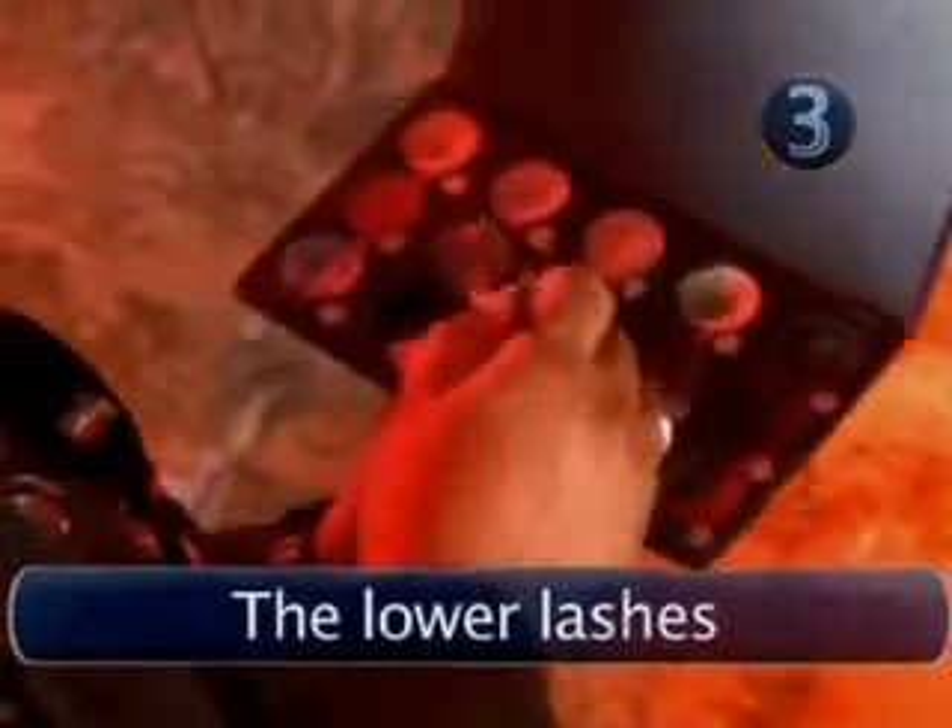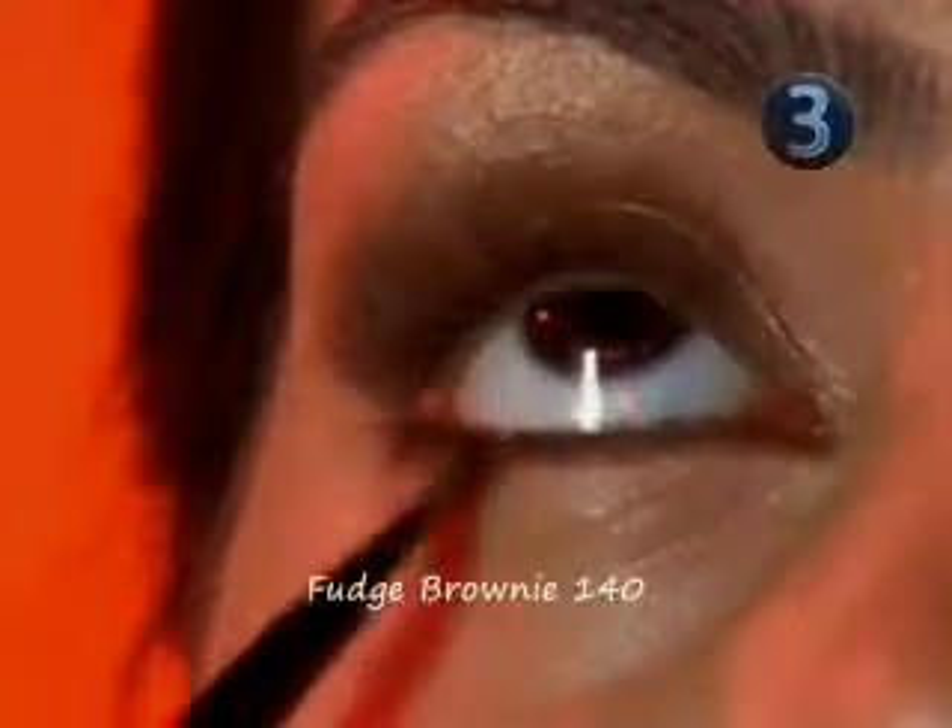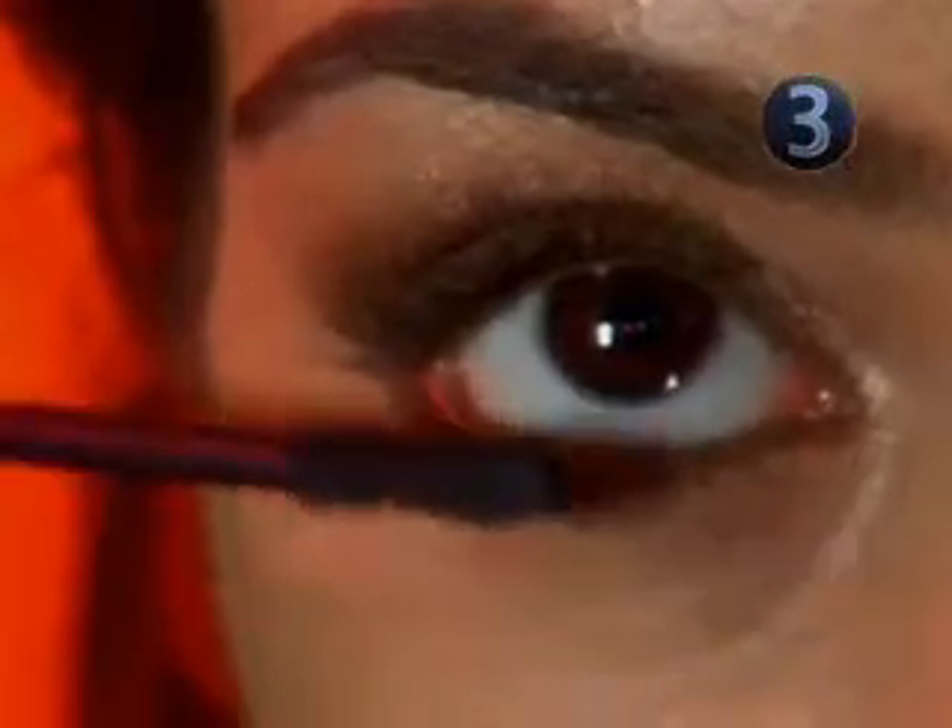Step 3: The lower lashes. Use the same dark brown eyeshadow as before to line the lower lashes. Finish off with a slick of mascara.